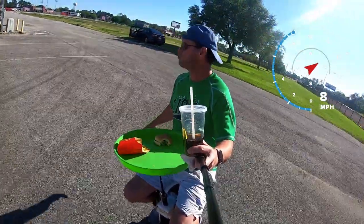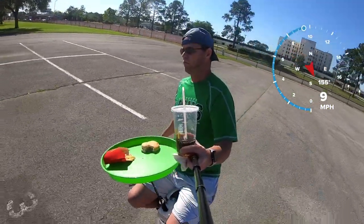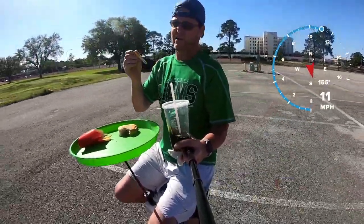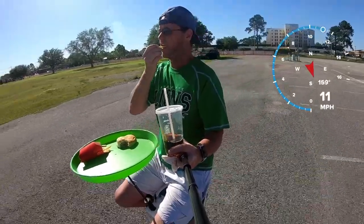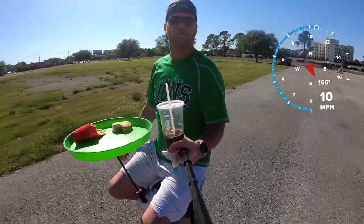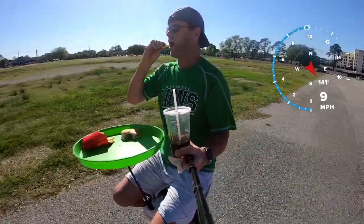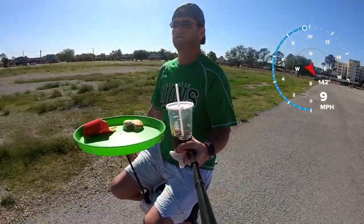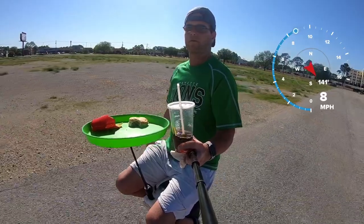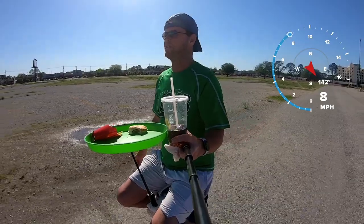This burger is really good too. Things do bounce around a little bit, but if I didn't have this suspension it'd be a lot worse. Getting some weird looks right now, you can about imagine that.